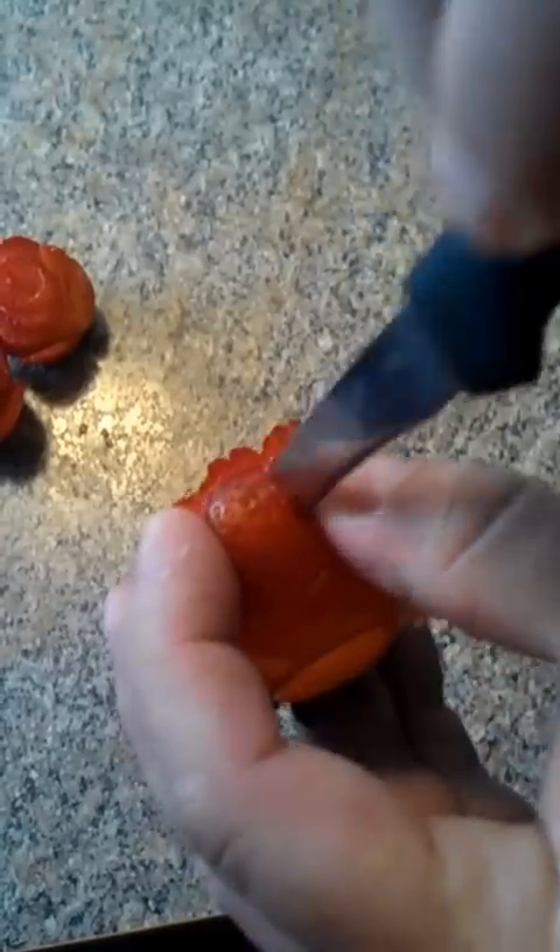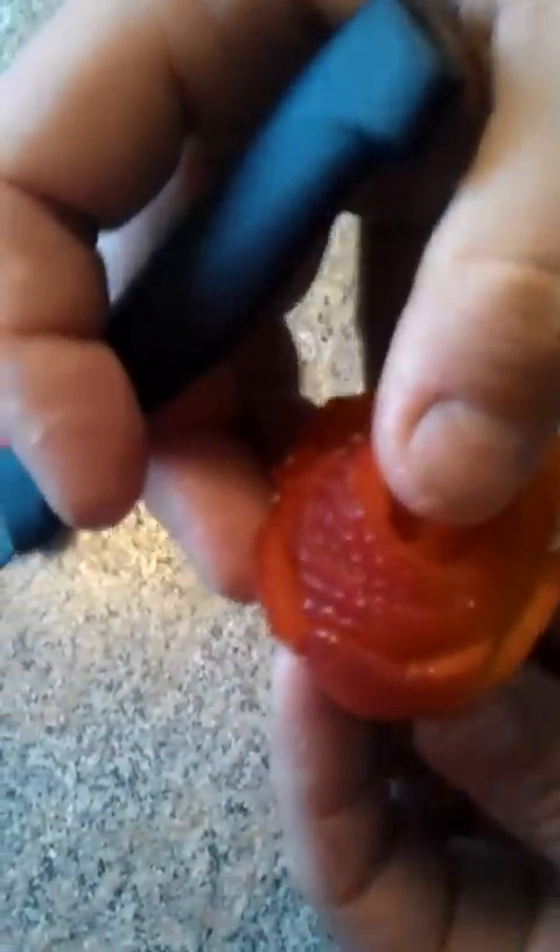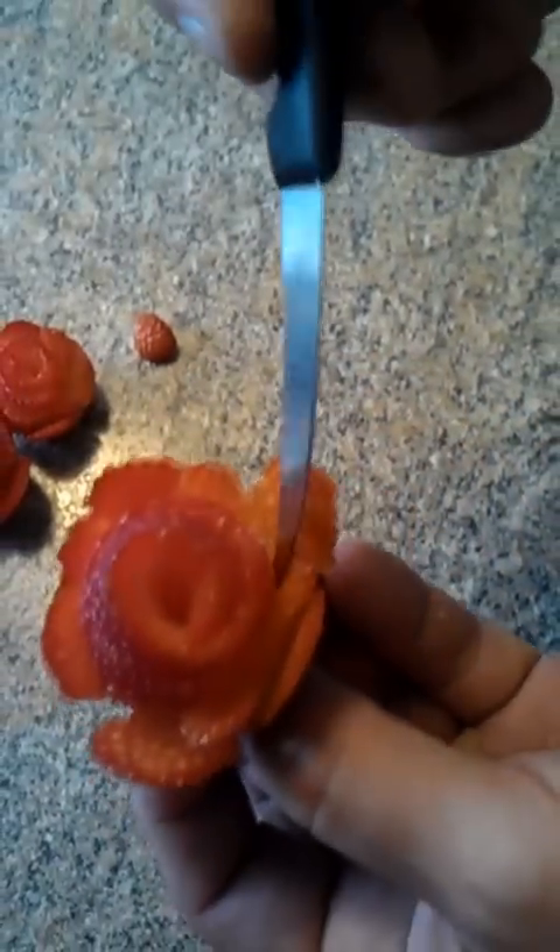We're actually going to cut this until we get a nice little plug right out of the middle of it. When that comes out, you can see our rose starting to take shape. We're actually going to fold it all back out here — this is going to be one of the prettier ones.